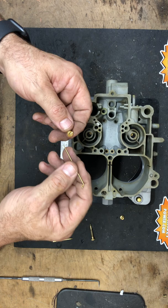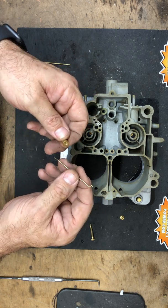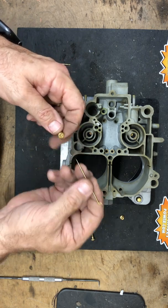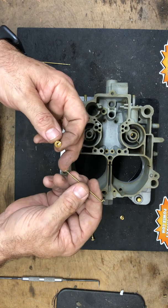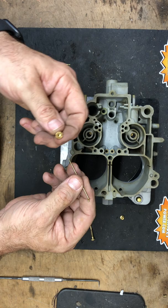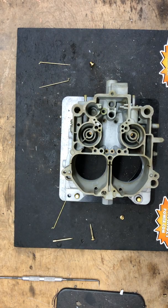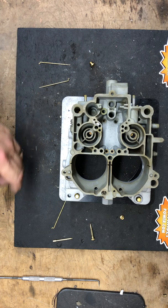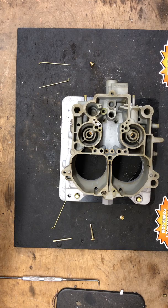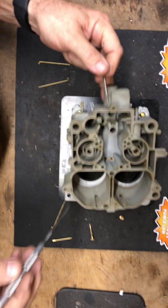The jet and rod match up to allow the flow. There is a minor effect on idle as fuel comes through the jet to feed the idle circuit. To richen the primary side you can go up in jet size and down in primary rod size to get a richer mixture. Keep in mind all the tips are 26 thousandths at wide open throttle for the primary side — to richen at wide open throttle you go to a larger jet.